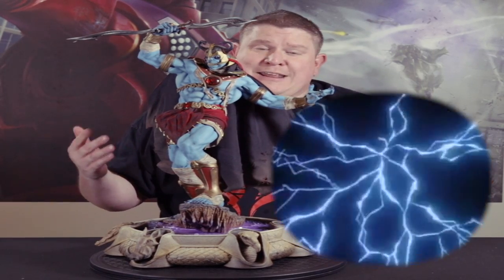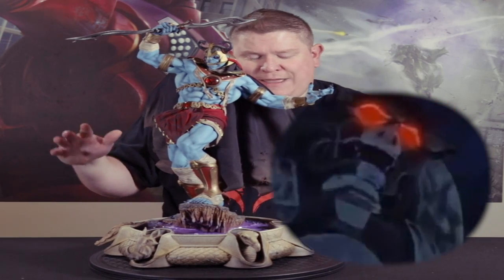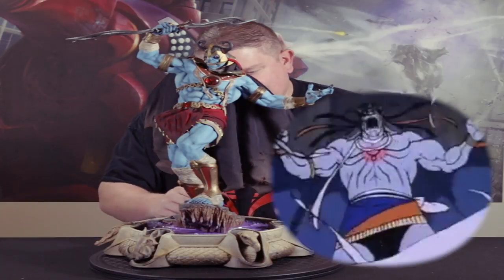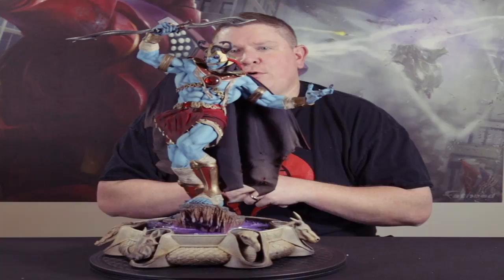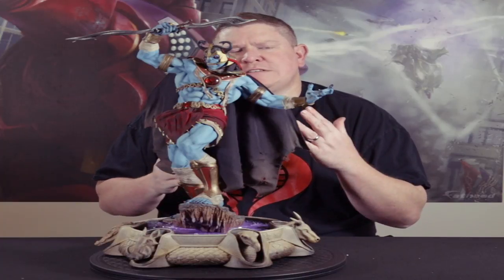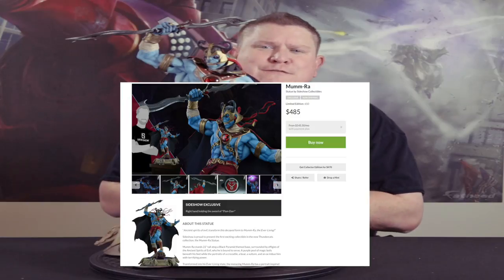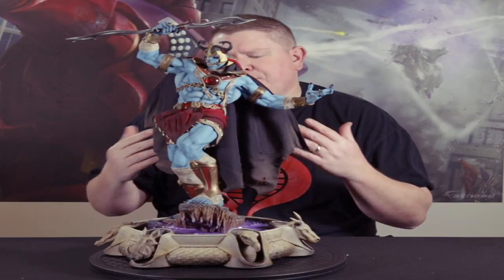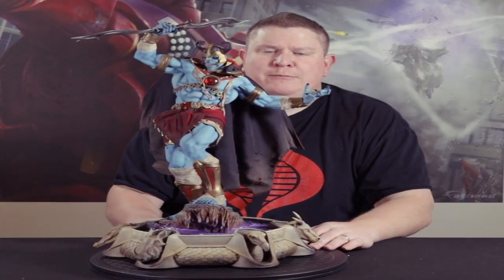Now if you grew up in the 80s, I'm sure you watched either Masters of the Universe or Thundercats — I watched both. I'm more of a Masters of the Universe fan, but I do still love some Thundercats. So when this came up for pre-sale I didn't hesitate at pre-ordering it. I think it was around $460 — payment plans of $53 a piece made it a little bit easier. But you're buying art, right? Buying statues. I'm definitely glad I got this; it is gorgeous.